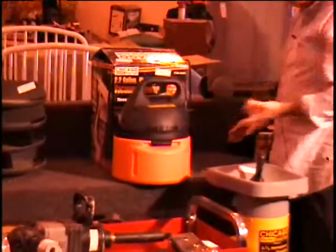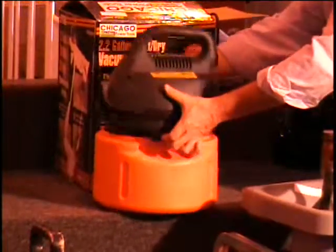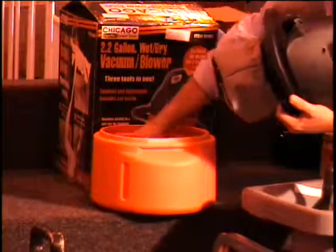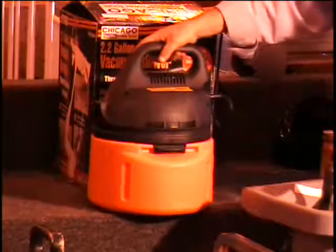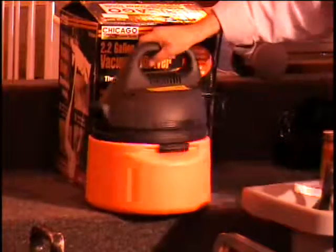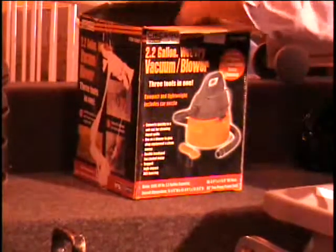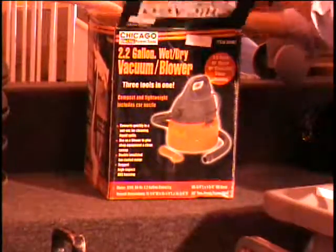This is a 2.2 gallon wet dry vac — and this one has the hose. The hose is right inside of there. It's small yet it'll get the job done, and doesn't take up a lot of room when you store it. You can see it is brand new in the box. Retail price $30.